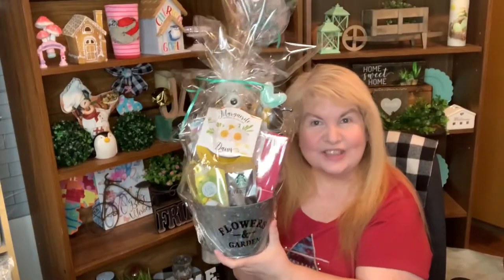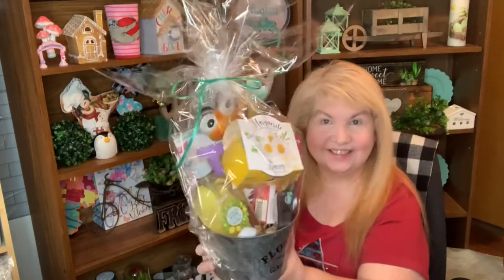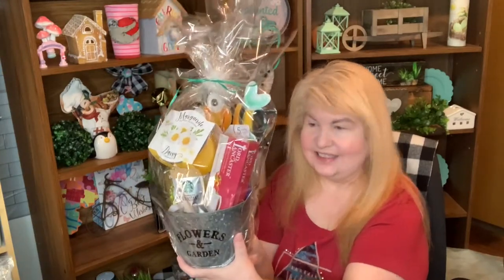Here's how the third one turned out. What a fabulous presentation to receive a nice basket like this — it's huge.